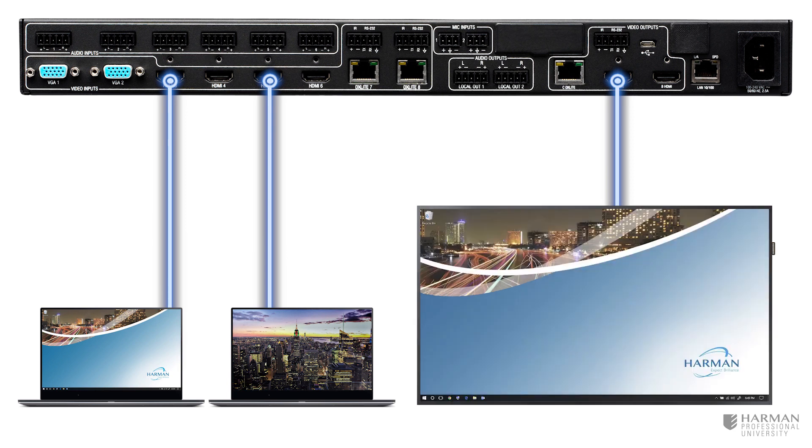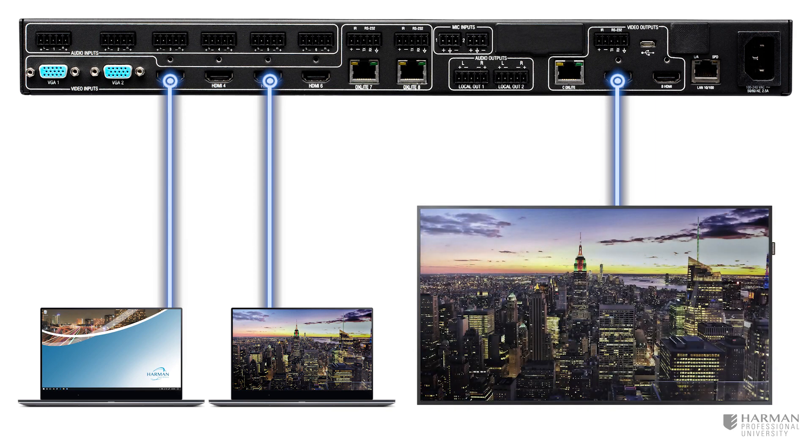When switching sources, live production style video features such as transition effects may be used to provide a professional look and feel.